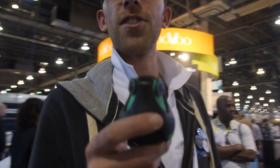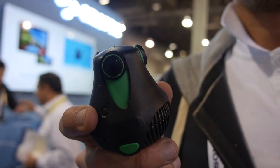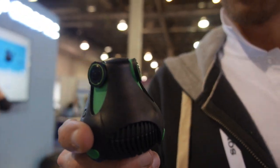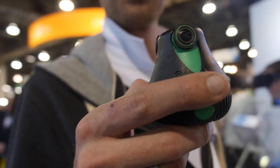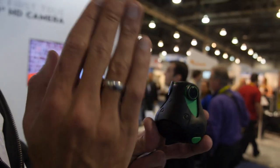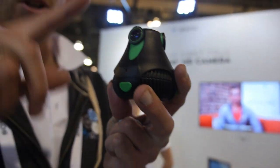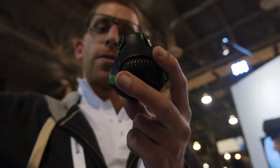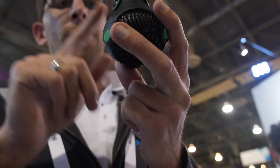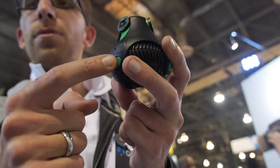So each lens covers 185 degrees, so it's actually watching backwards. The lenses are slightly tilted, which allows us to capture everything from top to bottom — 150 degrees vertically, 360 degrees all around. Three lenses, three ears, three microphones.